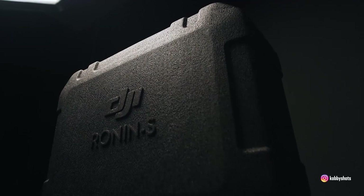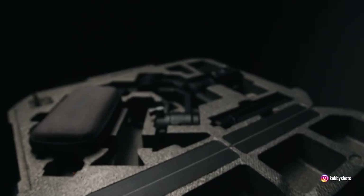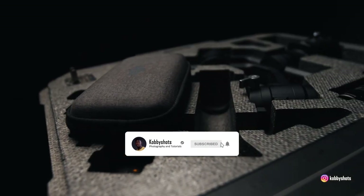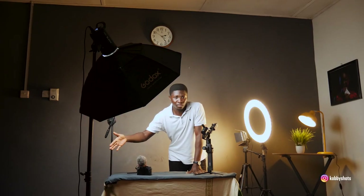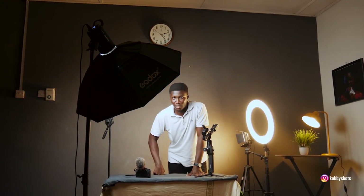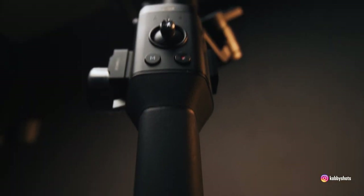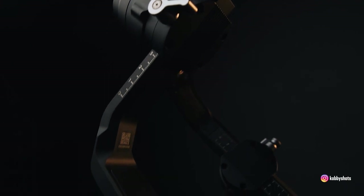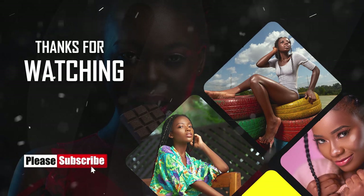And that's how you take product b-roll for yourself. Thank you very much for staying through the video. Please subscribe to my channel and hit a thumbs up if you liked this video — though it was lengthy, it was packed with a lot of information. If you turn on the bell notification icon you'll be the first to always see videos like this. I have a couple more b-roll sequences on my Instagram page and if you want to see how I shot them, turn on post notifications once you subscribe. See you in the next video — thank you very much!